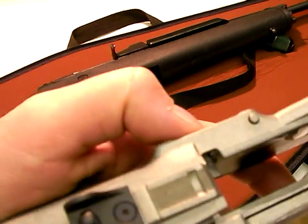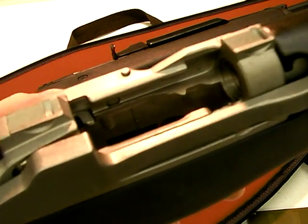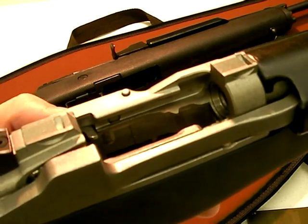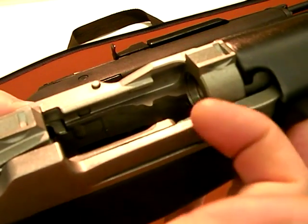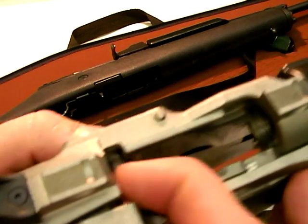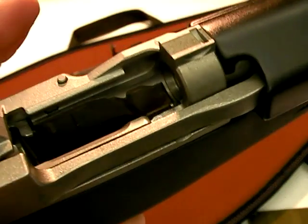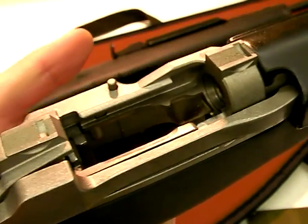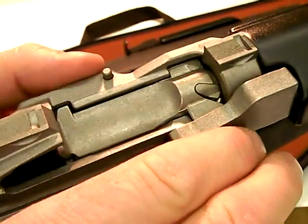There's no way to clean from the rear end unless you're using something like a pull-through patch cord. With a rod, you're going to come in from the muzzle end. As you hit the bolt it's going to release — at the slightest retraction it's going to disengage the bolt hold open device, and there it will come.